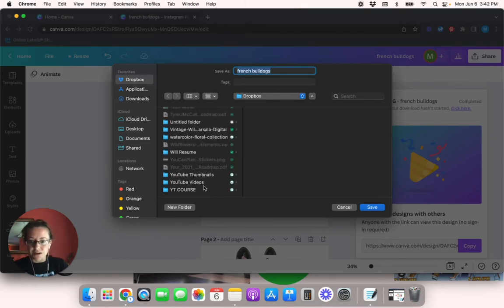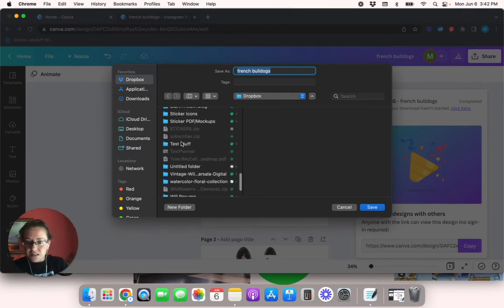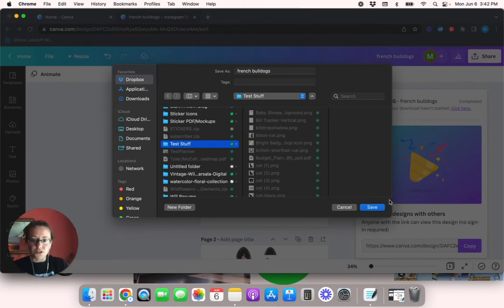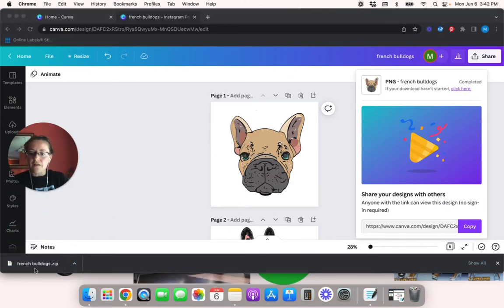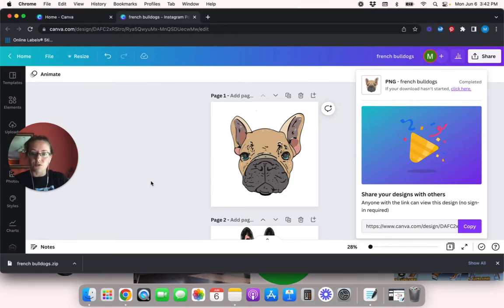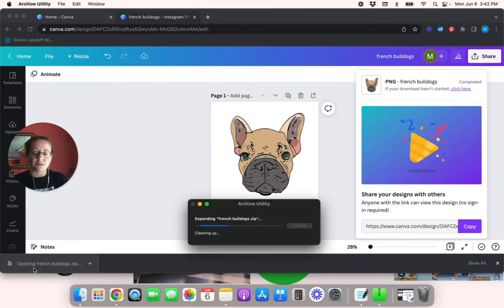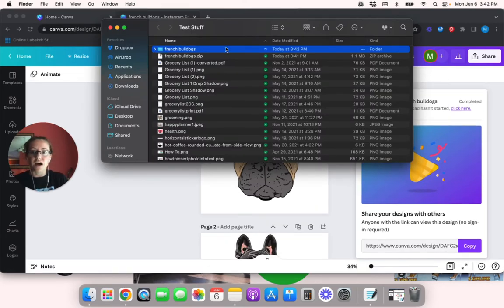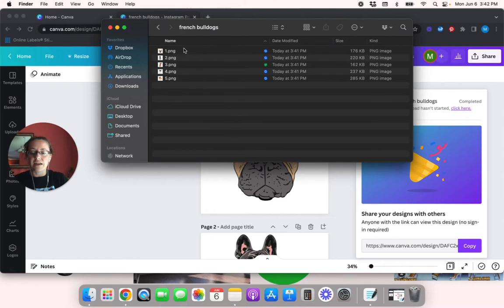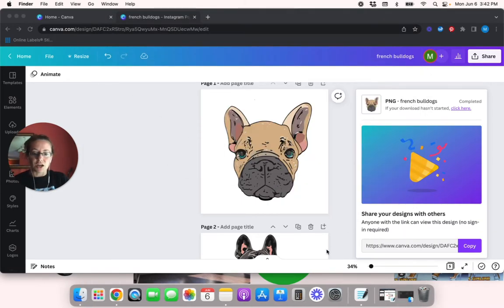I'm going to save this to my test stuff folder. Once it's saved, since there are multiple pages it saves as a zip file, so you have to unzip it. All I did was click on it and it unzipped. Now here are the files — I'll click on this and as you can see, all five of the French bulldog pictures are there.